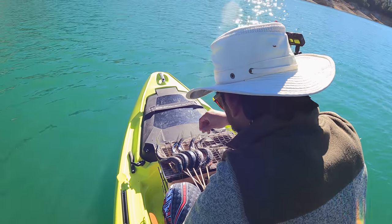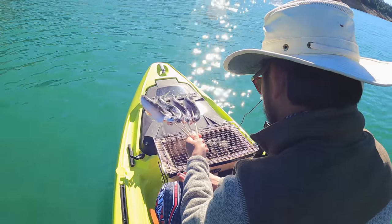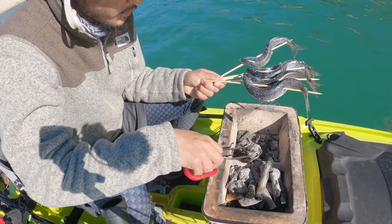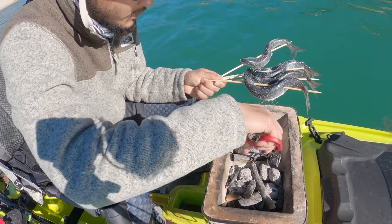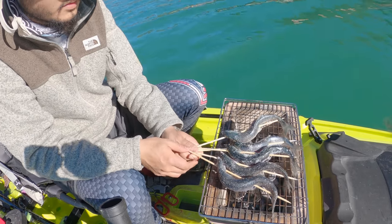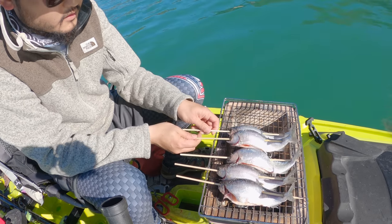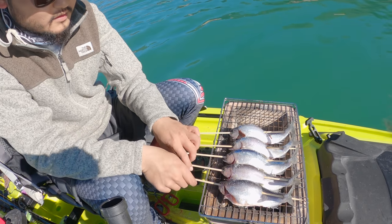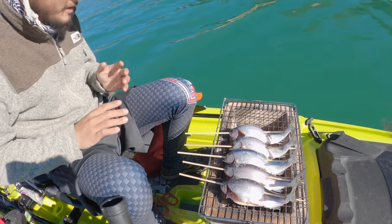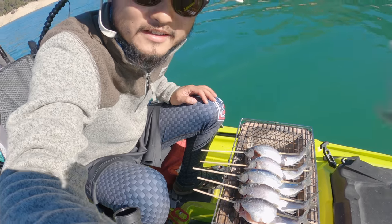I'm gonna season these guys with salt — a generous amount. I think the coals are hot now, just spread them out. And here we go! This is so cool. Do you think it's the first time anybody's ever grilled with charcoal on a kayak in the middle of a lake?